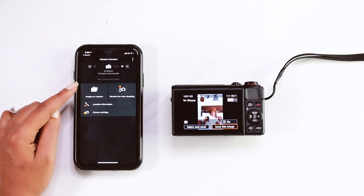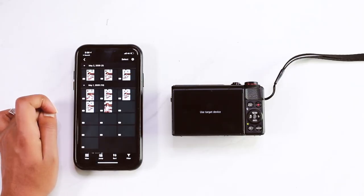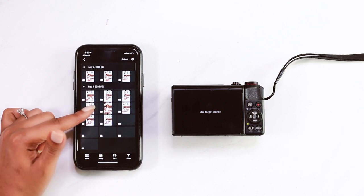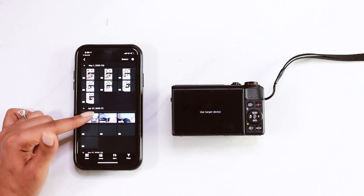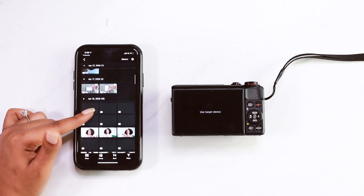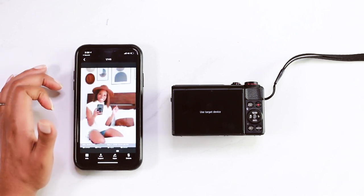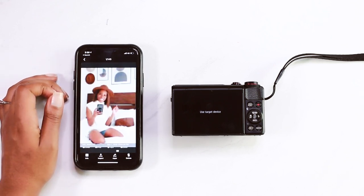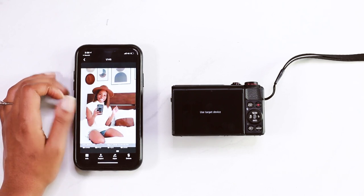So now we're officially connected. First thing I'm going to do is look at the images on my camera. It will show you everything that you have stored in the camera. You can scroll through them, you can select an image and it'll pop up. Again, it takes a few seconds sometimes to load. There she is.